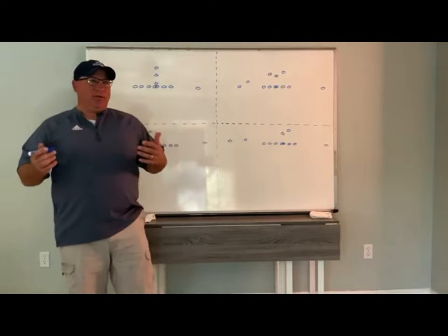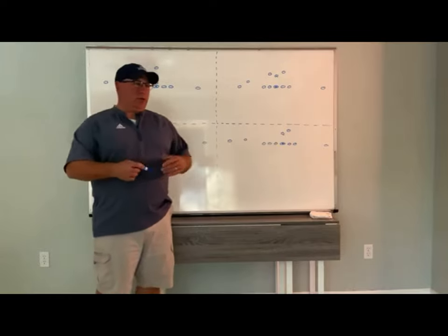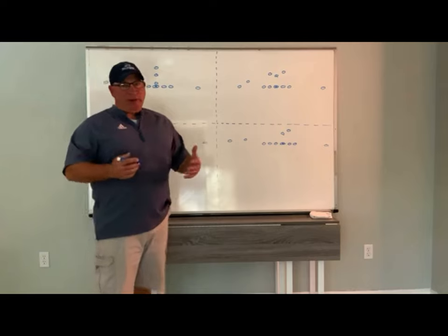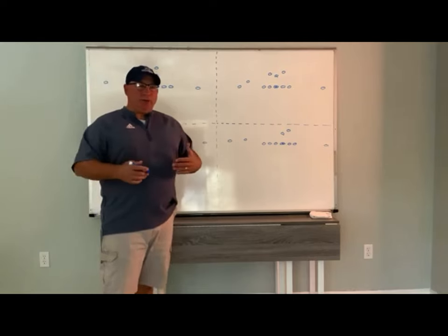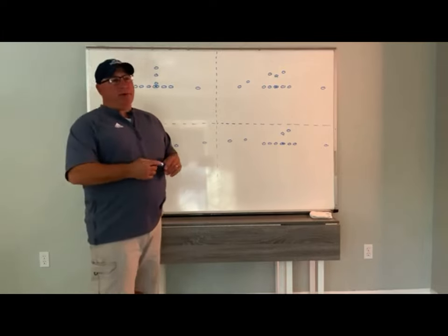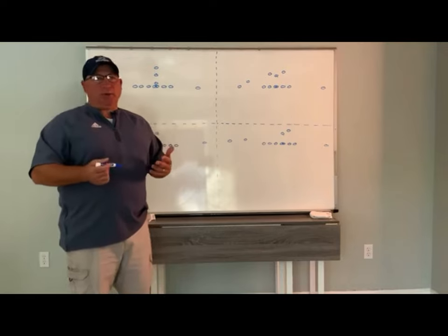One of the many great things about our 3-3 is we're not just a 3-man front. We could be a 3-man front, a 4-man front, a 5-man front, and we can get into a bear. It just all depends on how you want to do it, so we're very multiple in our 3-3. The bear is a great complementary package to our 3-3, and it's really simple to get into it.